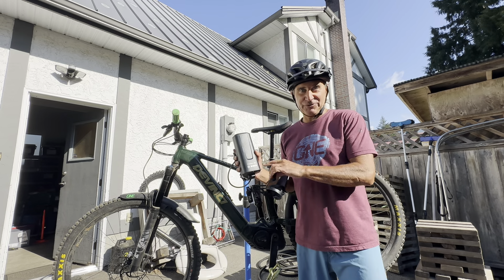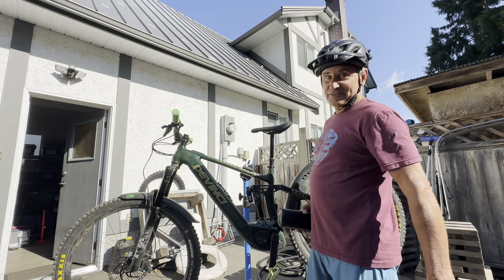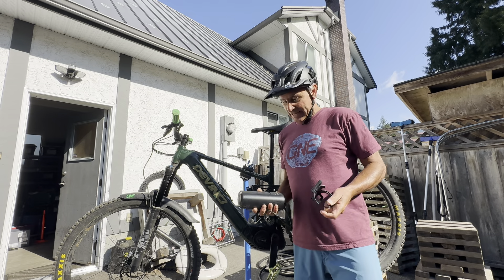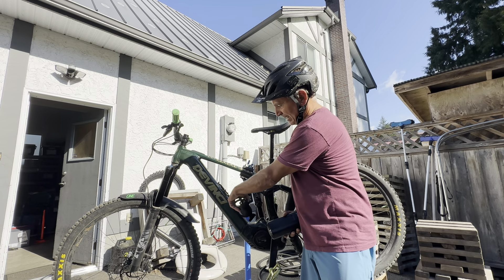Hey guys, Dave Nerona just back from a wicked e-bike ride, and today I wanted to talk about the new Power More 250 from Bosch. This works with the Bosch CX motor on this DaVinci E Troy.